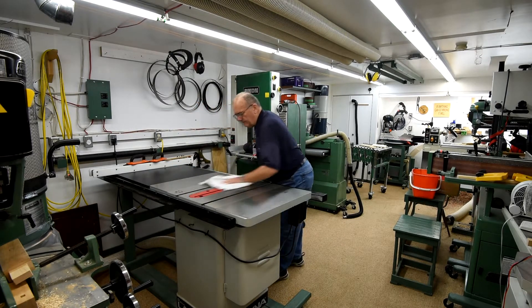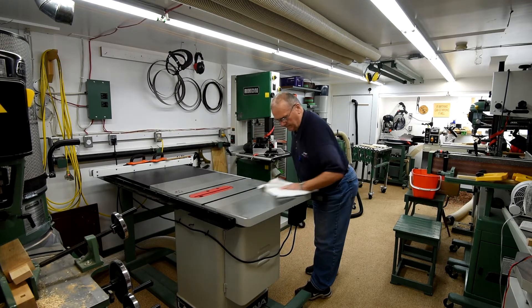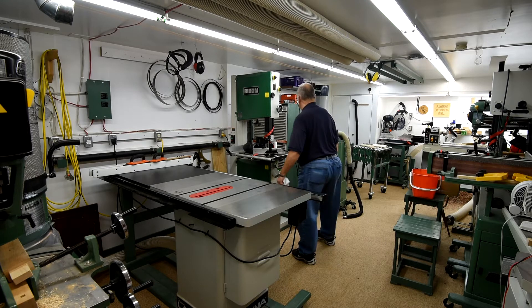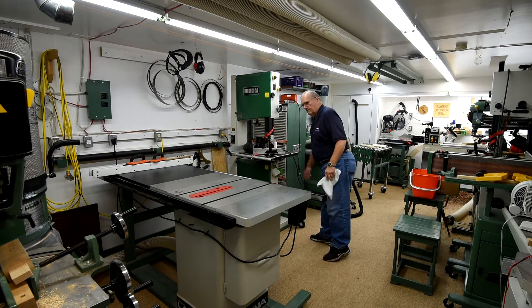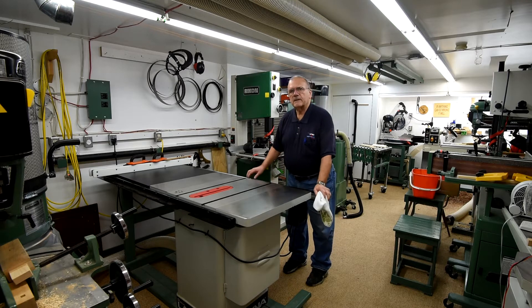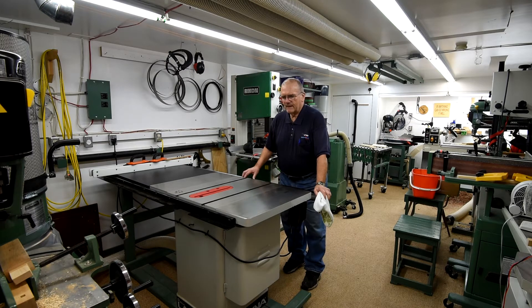If there's one thing a workshop is notorious for, it's dust in the air. When I'm changing my lenses, I want to make sure I've got as much dust out of the air as possible. I'm going to use my table saw to do the last of this small-insect-on-the-plant project — it's a lot more stable than my workbench.